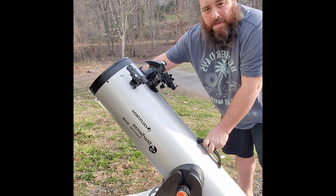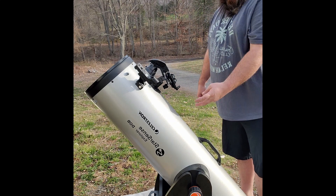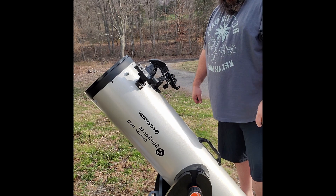That is the Celestron StarSense Explorer 10-inch Dobsonian telescope. Hope you learned something — until next time, keep snapping those photos.